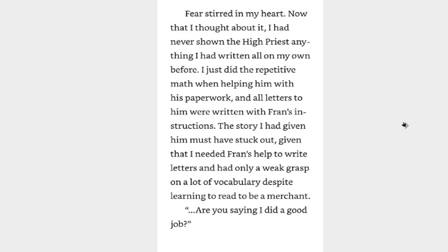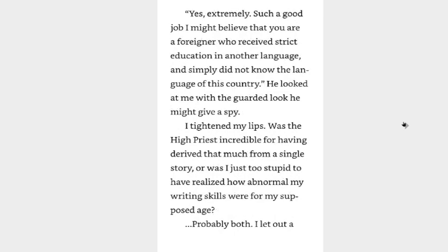The high priest, keeping his eyes locked on me so as to observe my reaction, tapped a finger against the paper I had given him. This text is far too well constructed. It is no easy feat to isolate the key points of the bible — as wordy and difficult to read as it is — and simplify it all into something easy for kids to understand. You could barely recognize any words of the bible when I first read it to you. Writing this should be far beyond your abilities. Fear stirred in my heart — now that I thought about it, I had never shown the high priest anything I had written all on my own before. I just did repetitive math when helping him with his paperwork, and all letters to him were written at Fran's instruction. The story I had given him must have stuck out, given that I needed Fran's help to write letters and had only a weak grasp on a lot of vocabulary despite learning to read to be a merchant.